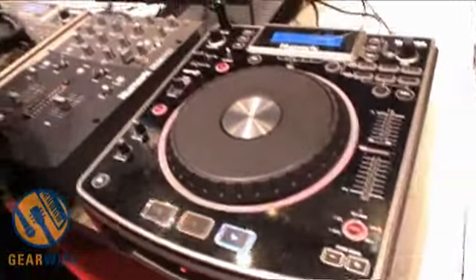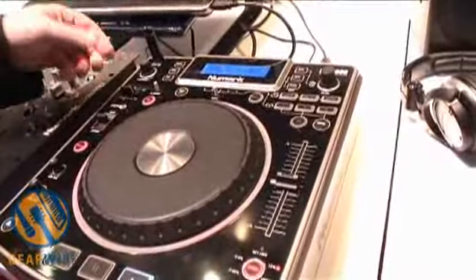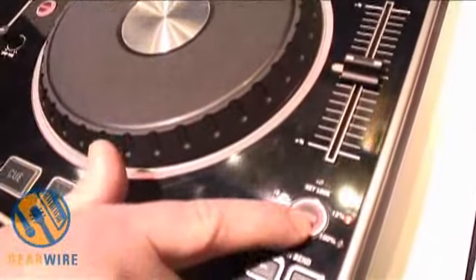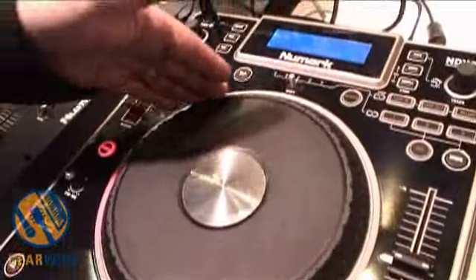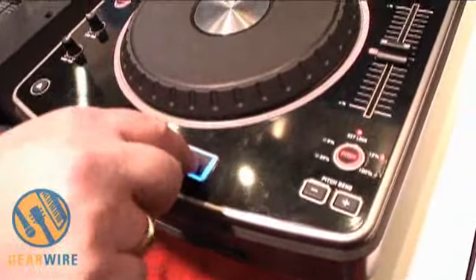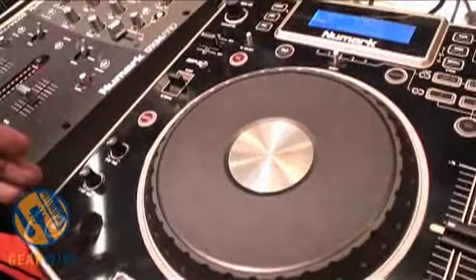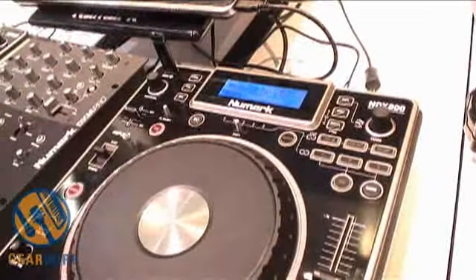The things that you can do with any one of those media sources are things like looping. You have a full complement of effects control with a wet drive fader to go along with it. You have your pitch control for up to 100%, along with key lock, along with the ability to pitch bend from buttons or from the wheel itself. The outer wheel is able to do the pitch bending, and the inner wheel is able to do the scratching. You have your stuttering on the play, so you can re-trigger to start of a track. You have your ability to adjust start and stop times, and a lot of programmable features inside the unit, such as storing cue points and personal preferences.